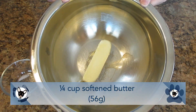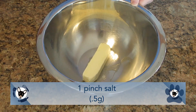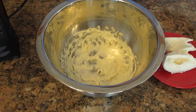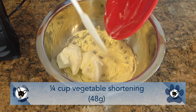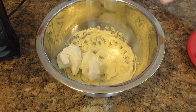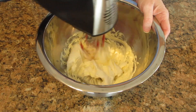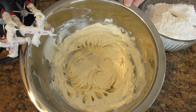Now we are going to make a frosting. We're going to use a quarter cup of softened butter, that's 56 grams, and to that we're going to add a pinch of salt, 0.5 grams. Blend it on low until it's nice and smooth, then add in a quarter cup of vegetable shortening, that's 48 grams. If you don't want to use vegetable shortening you can use all butter, or if you don't want to use butter you can use all shortening. However, I do recommend using both because it gives a nice flavor and texture to the frosting.